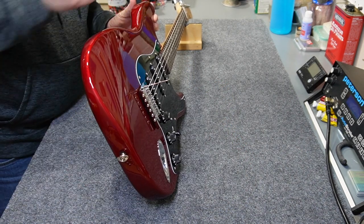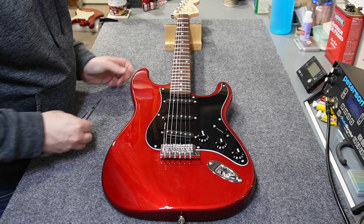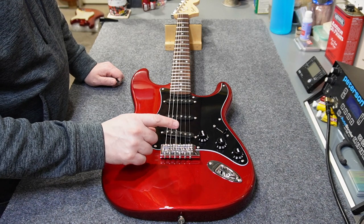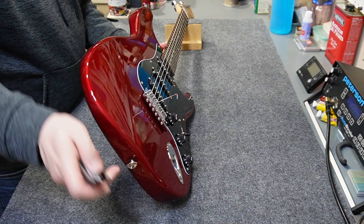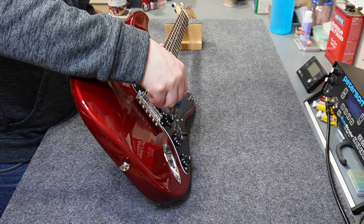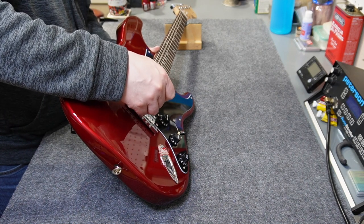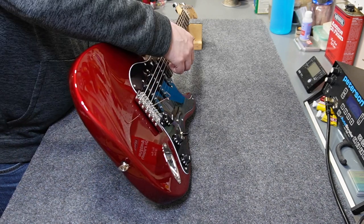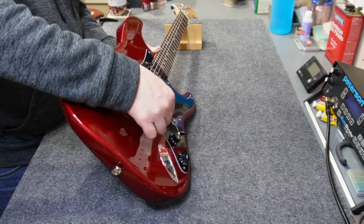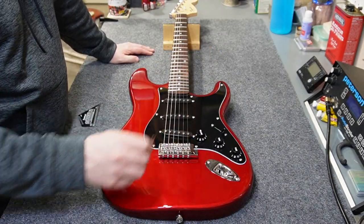The action spec for a Fender is four sixty-fourths at the seventeenth fret. The first two strings are looking pretty good, but I can lower the next one. The Geiger bridge comes with a wrench, but it's just a standard wrench. Some of the strings are too high, so I'm backing off the screws — way too high on this next one and way too high on the last one also. Action is now within spec, so I'm going to check intonation.